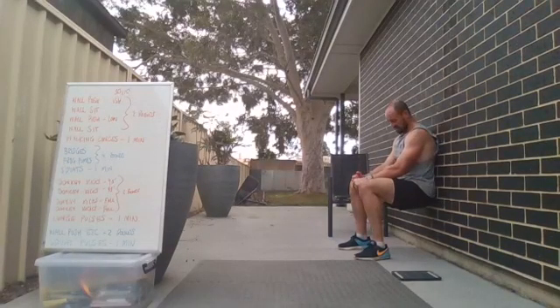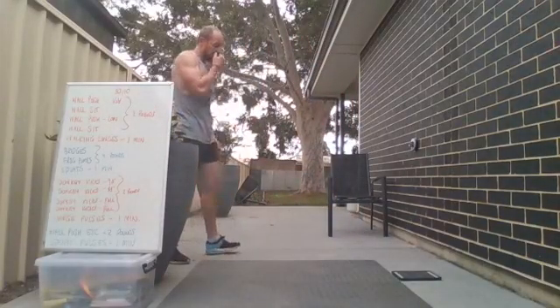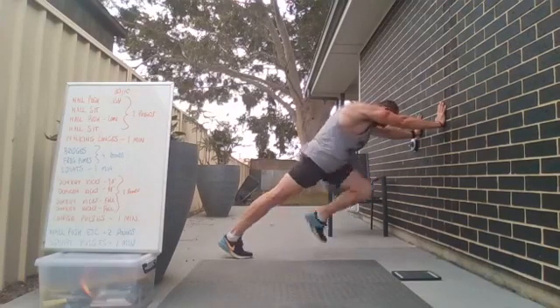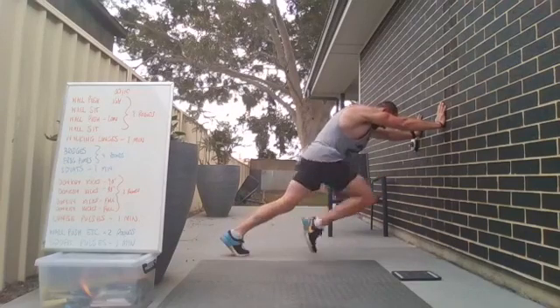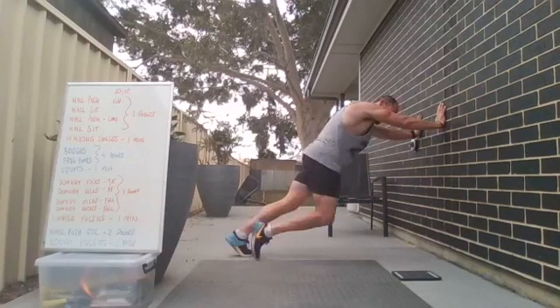Pushing through it — 15 seconds — three, two, one — awesome work! Back up to the high wall push. Three, two, one, and go — try to push the wall over, strengthen your arms, pushing through. Feel like you're pushing a sled. Here we go — 15 seconds — 10 seconds — five to go — three, two, one!